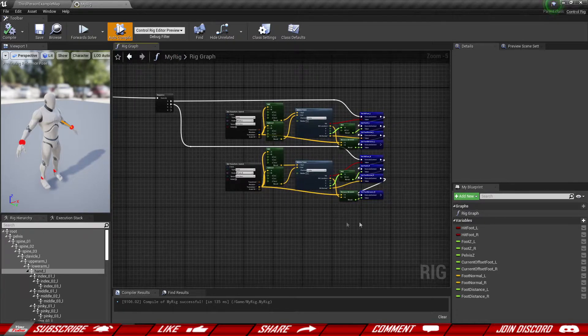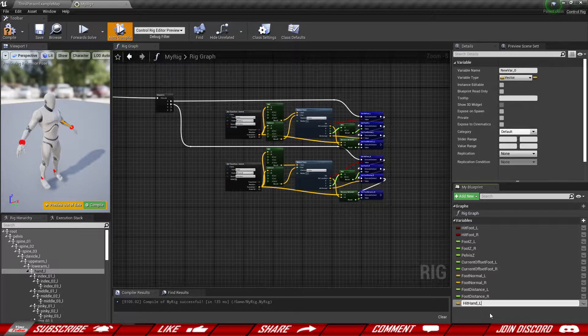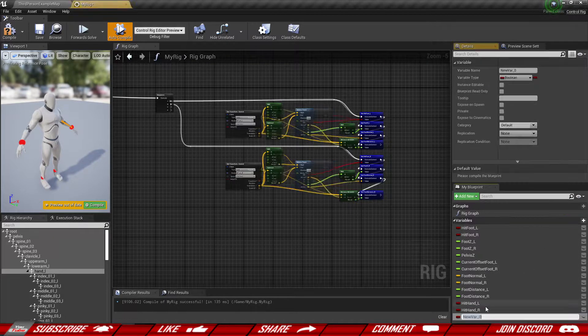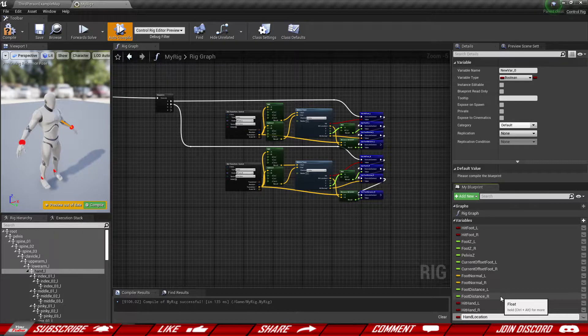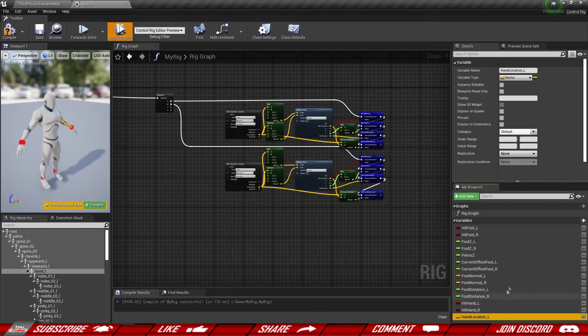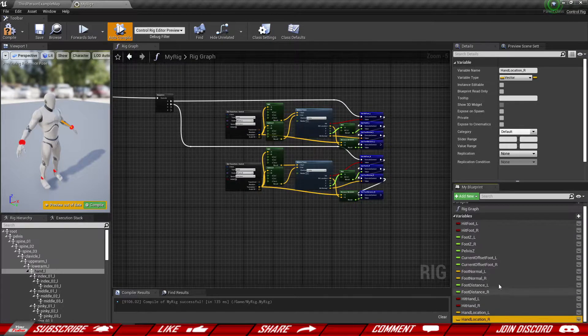Next we're going to need a bunch of variables. Basically all the variables are going to be the same pattern. We'll have hit_hand_L which is a boolean, and another one for the right hand. Then hand_location_L as a vector — we're using all axes this time, not a float — and another one for the right hand. Then hand_normal_L for the slope of the surface, and one for the right hand as well. Finally, current_offset_hand_L so we can move the hands slowly over time rather than snapping, and the same for the right hand. That gives us eight new variables, four for each hand.